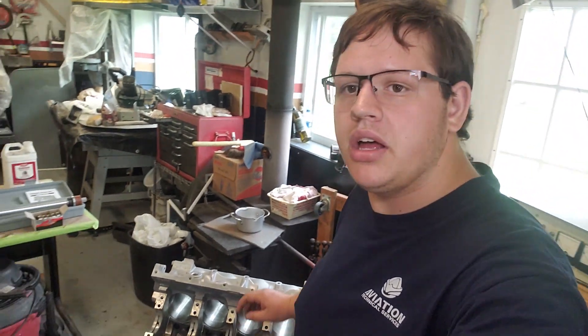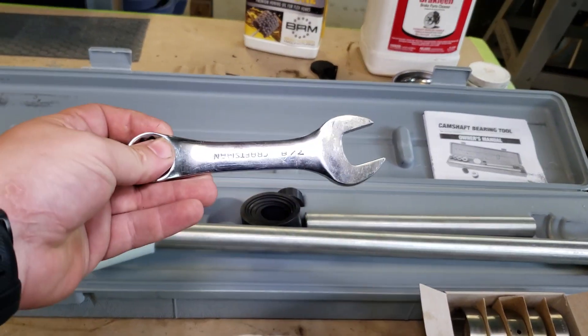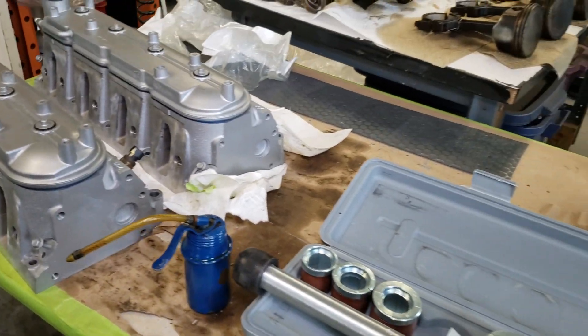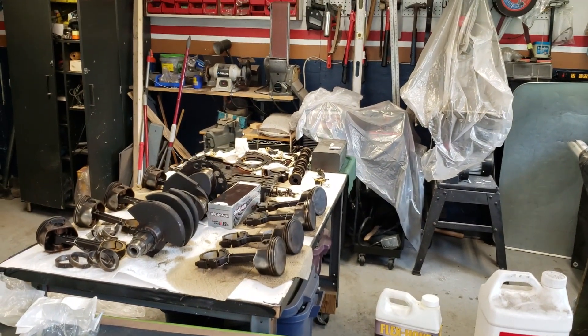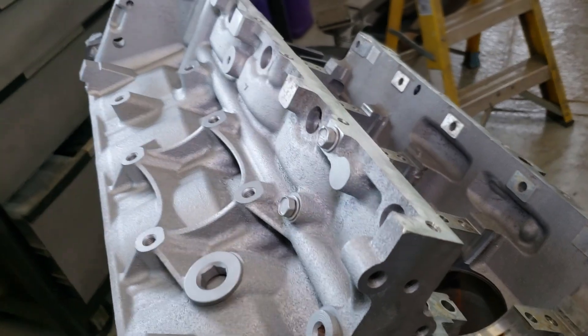Welcome to the channel. We are currently working on an aluminum block 5.3 liter LS motor to go in my 1987 Pontiac Fiero. Today we'll be installing the cam bearings, and for this we're going to use our 7/8ths crescent wrench for our cam bearing installation tool. We've got our new cam bearings and a little bit of oil. I do have a new Brian Tooley Racing Stage 2 camshaft that'll be going in this motor for the Fiero.